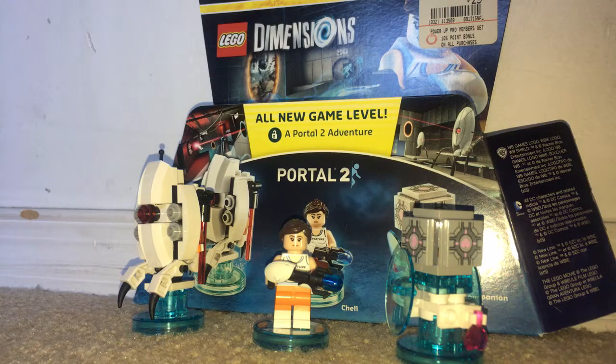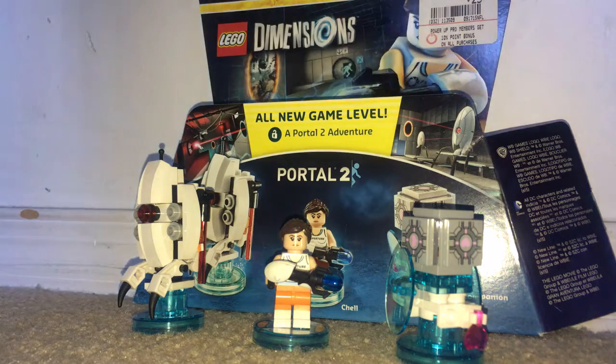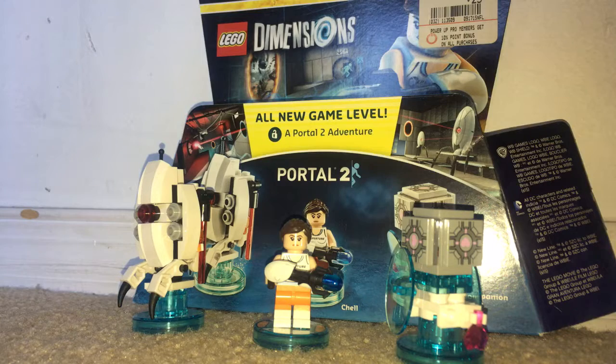Hello, Brickman here with a look at the LEGO Dimensions Portal 2 Level Pack in my LEGO Dimensions recording location. This is set 71203. This was the last level pack released in Wave 1. This includes Chell, the Companion Cube, and the Sentry Turret, and it retails for $29.99 in US dollars and includes 85 pieces.